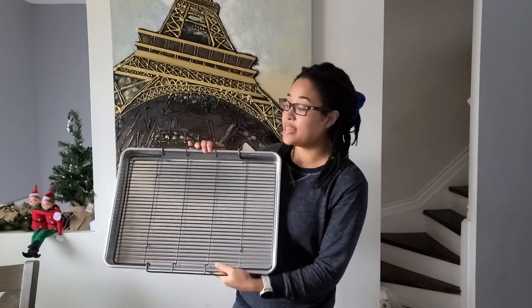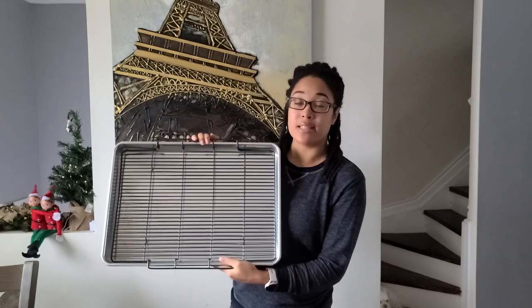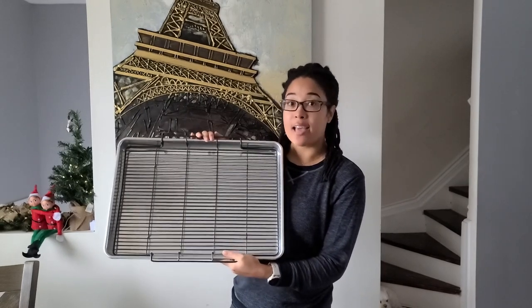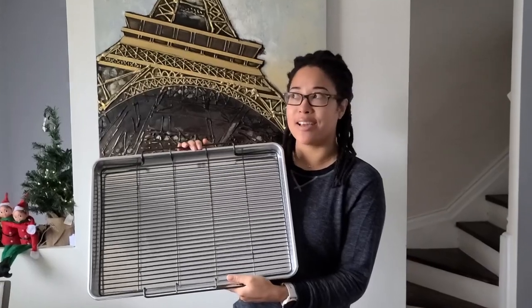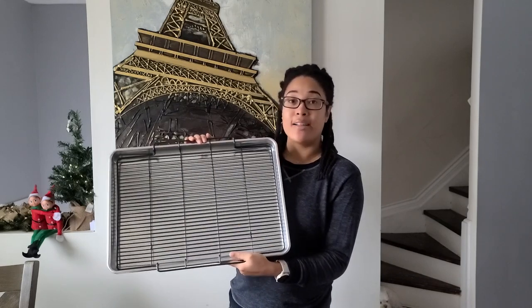So this is what the air frying pan looks like. This is by the brand Nordicware. It's available at Costco for $28.99 and it advertises that you can air fry pretty much anything in your oven. Obviously with that price point of $28.99, I was like yeah, I want to try that. Air fryers are crazy expensive, and who has time to spend that much money on something if you don't even know if you're going to like it?